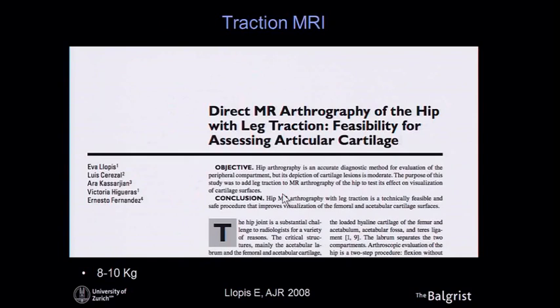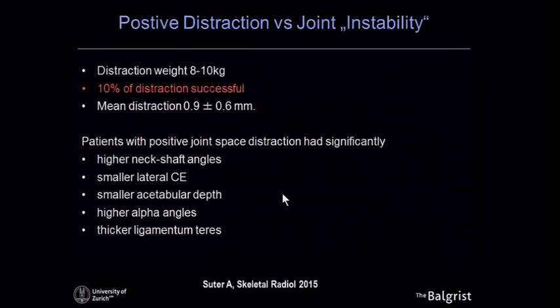This technique was first described by Eva Lopez from Spain in 2008. She used about 8 to 10 kilograms to distract the joint and was quite successful. We adopted the technique for several hundred MR arthrographies, but were not very happy with the results — only about 10% of hips had real joint opening, and the distraction was usually below one millimeter.